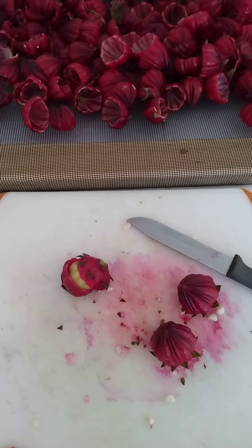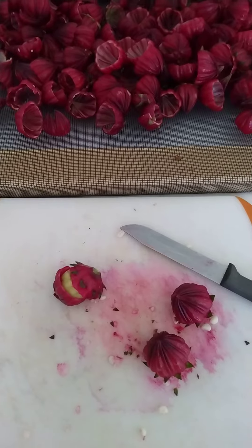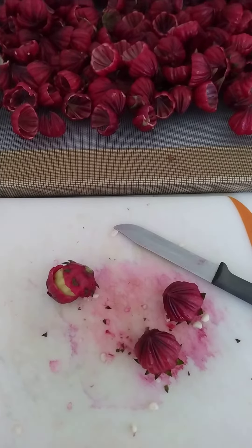Hi everyone, I am continuing my series on Rosella, Jamaican cranberry — however you want to label the fruit.